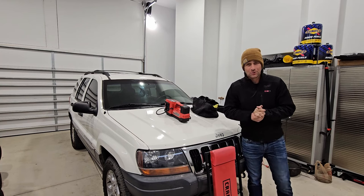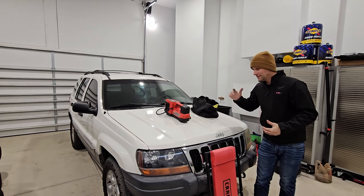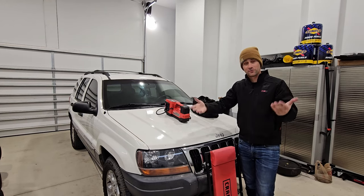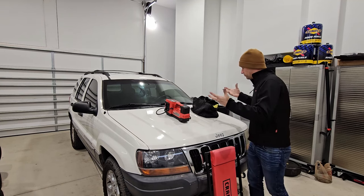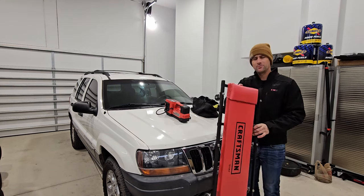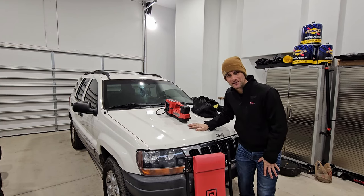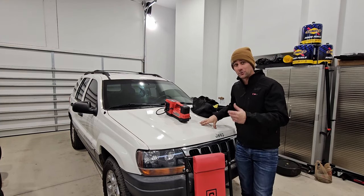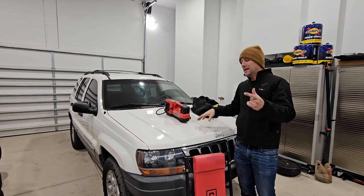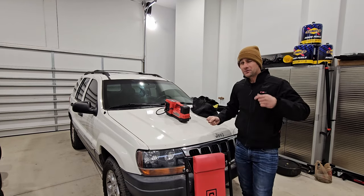Back in the garage out of the cold wind, I'll go through what I normally bring with me when I'm planning on driving the vehicle home. First off, a creeper — and you might wonder why you'd take a creeper with you. Typically WJs are left abandoned in not great conditions. This one was sitting behind an apartment for who knows how long in a gravelly parking lot, and it was a cold wet day, so instead of laying on the ground or trying to peer under the vehicle, I'd rather have a creeper.